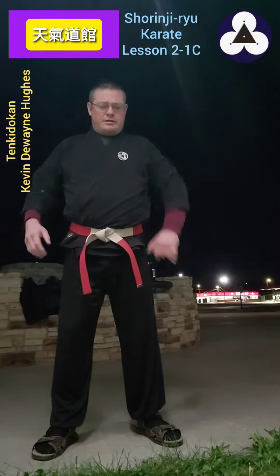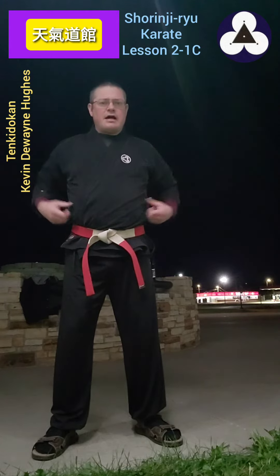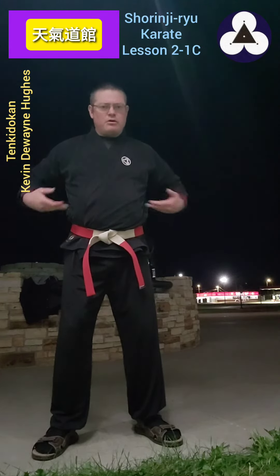What you're doing — I usually go to a middle or high chamber. It doesn't really matter if you're chambered low, middle, or high. It doesn't really matter.